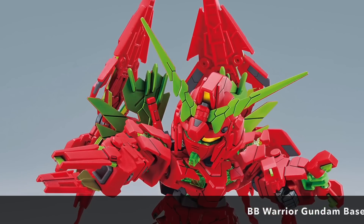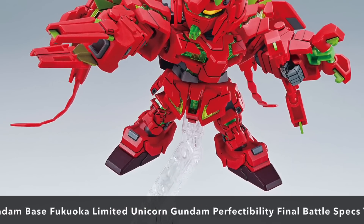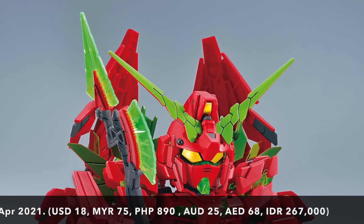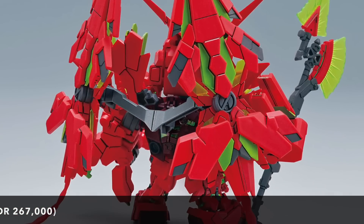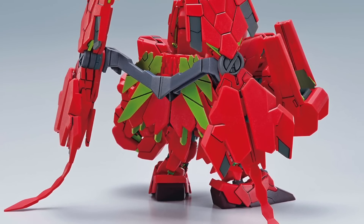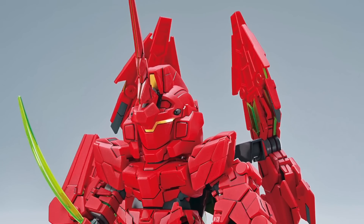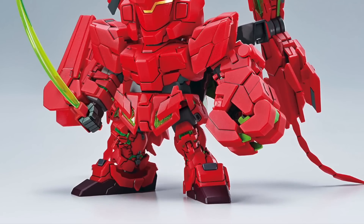Also coming in the same color combo is the BB Warrior Gundam Base Fukuoka limited Unicorn Gundam Perfectibility. There are quite a lot of Unicorn Perfectibility fans out there — these kits were selling like hot cakes in Taiwan when they released the regular white and blue version under the Gundam Base Taiwan event. For now, these are only available at the Gundam Scramble event in Fukuoka, which runs until the end of May.